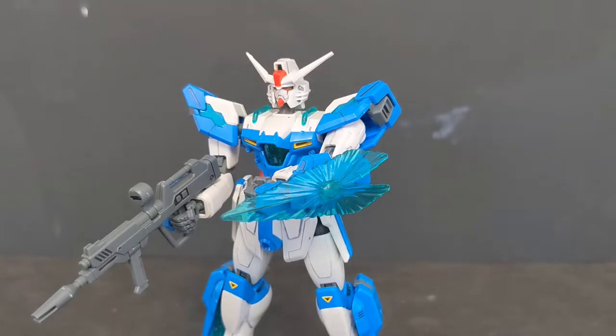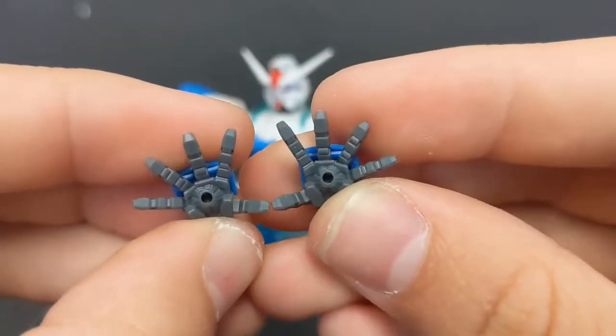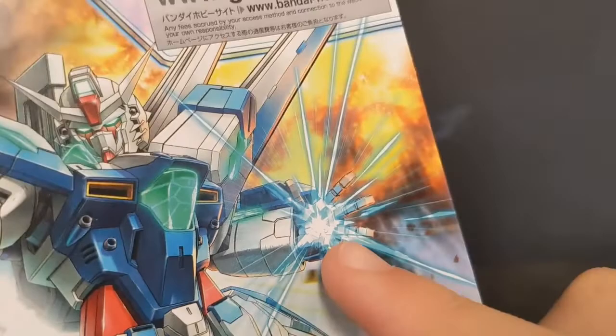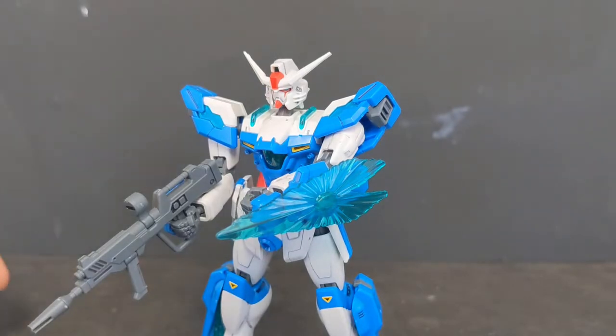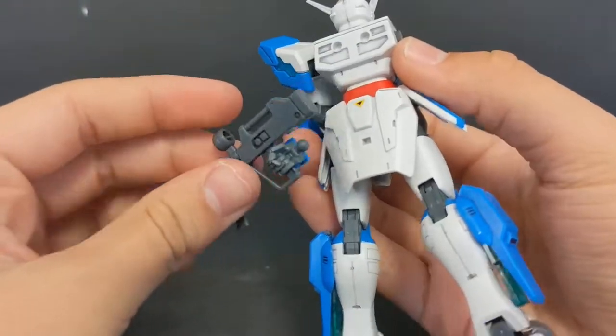As for alternate hands, you get two open palms taken straight from the Destiny Gundam. This is where I start to take issue with the accessories — you do not get any palm Theosina effect part, which is weird because even in the manual the art shows it using one. It's a huge missed opportunity; they probably could have included a really cool-looking effect part to go in there, and I have no clue why they didn't.